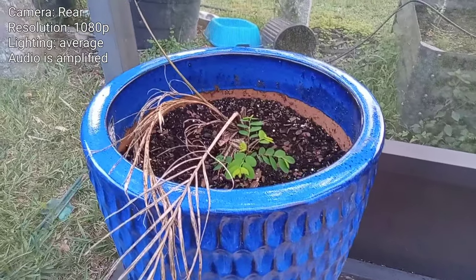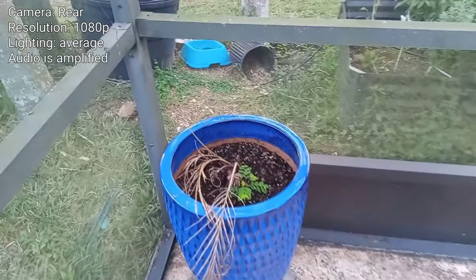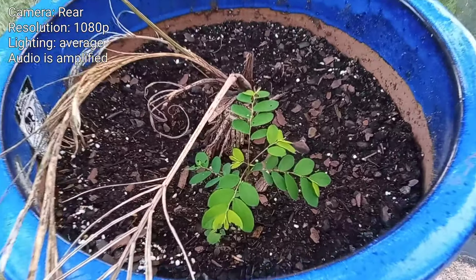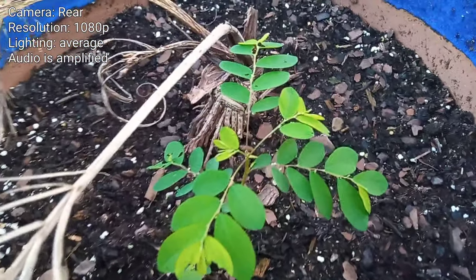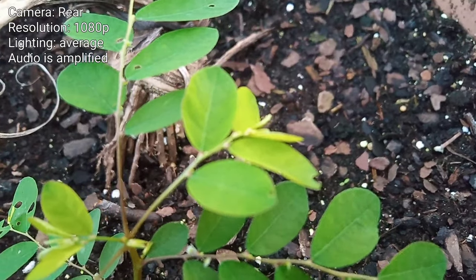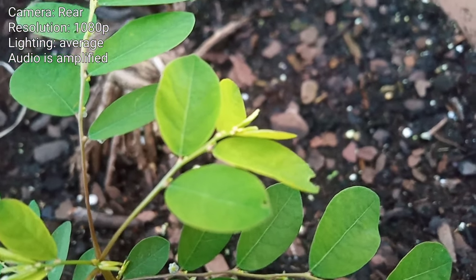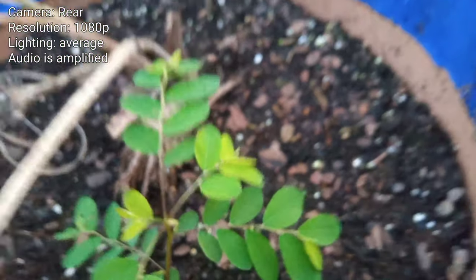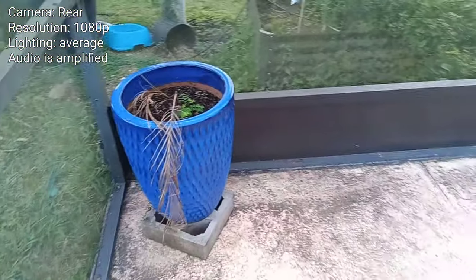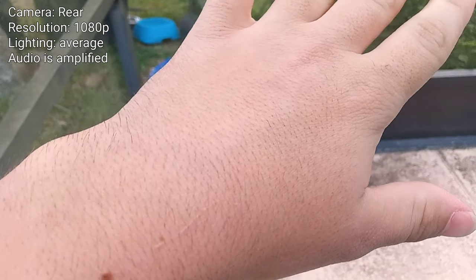Here is a nice blue pot with a small little plant in it. Let's go ahead and get super close until this thing cannot focus on that plant anymore. It's still going — I think that's about our limit. That's not bad at all. I was expecting something much less, but that means you can get super close to this thing and have it still autofocus.